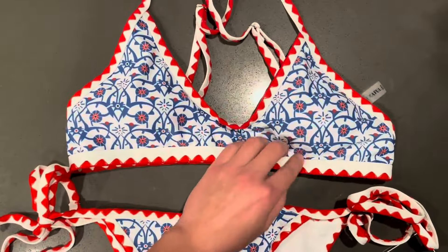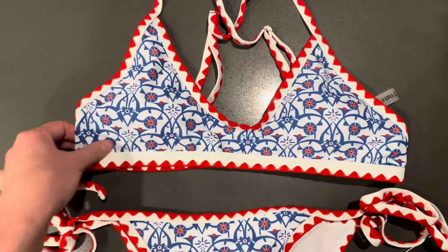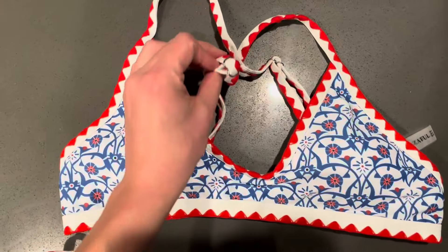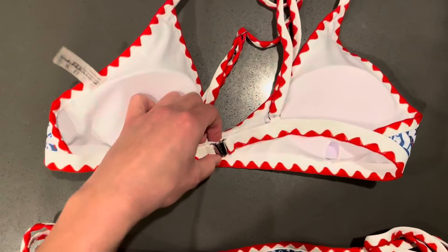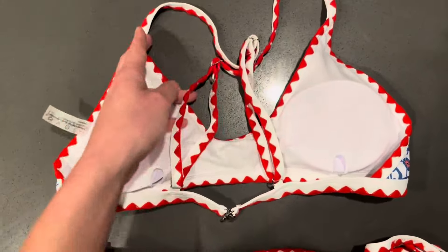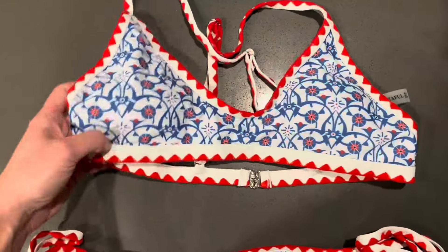The top has really good coverage, but it gives you kind of a little bit of cleavage depending on your size. It has a cross in the back that's adjustable, and it lays in the back with an easy clip and is also adjustable in the cross. These have built-in cups — you can obviously remove them if you need to, and they don't look super obvious in the front.